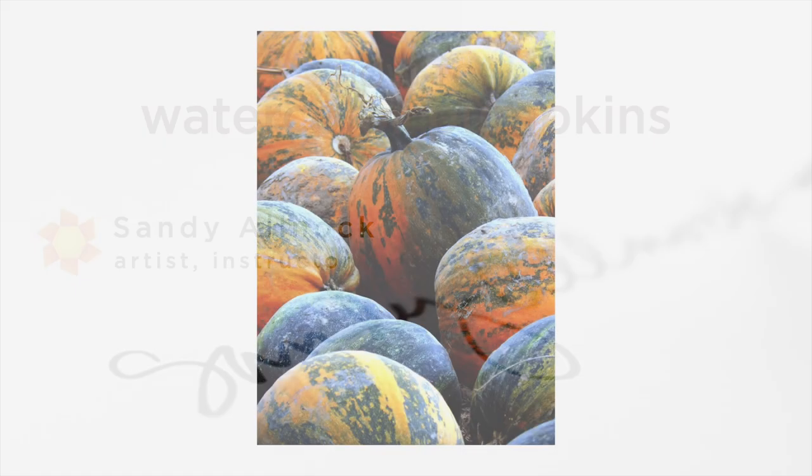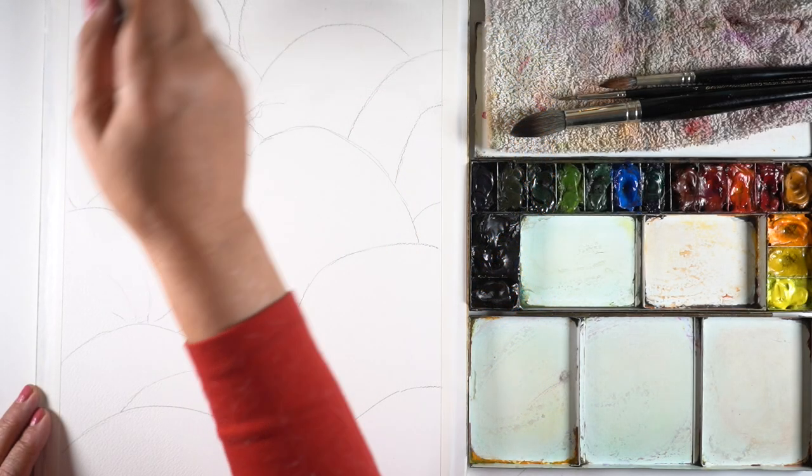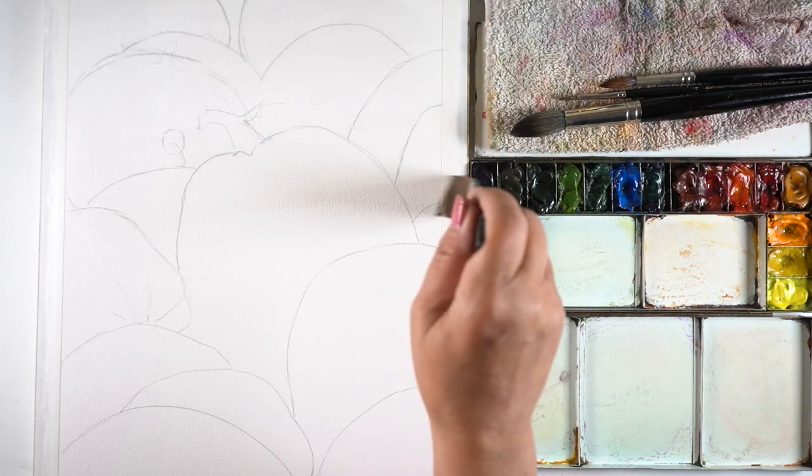The reference photo that I used for this painting is by Werner Bauer in Austria. This is on Paint My Photo, a free website where you can use photos that people upload without copyright concerns, and I will put a link in the description if you want to go try this painting.